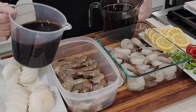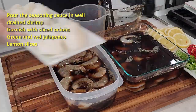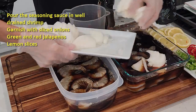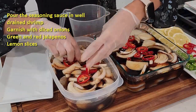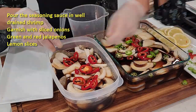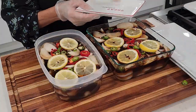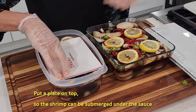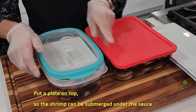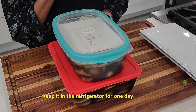All the seasoning is completely cooled down now. We have approximately three cups each, so we can add this to our shrimp. Add some fresh onions, red jalapeños, green jalapeños, and some lemons. We want to submerge everything under the sauce, so cover it with a plate.